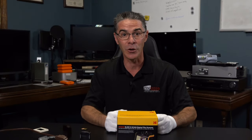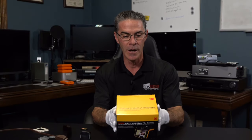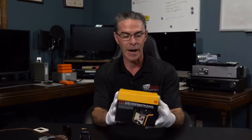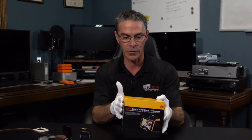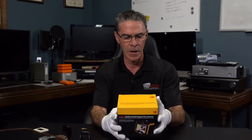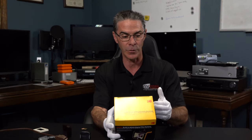In this video I'm going to go over and review the Slide and Scan digital film scanner by Kodak. I've never used this before so it's still in the box, everything is ready to go, so I'm just going to go over the specifications that are on the box really quick.